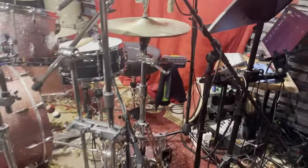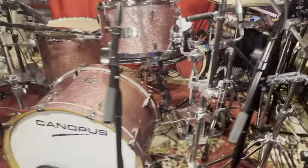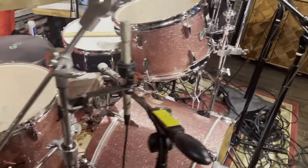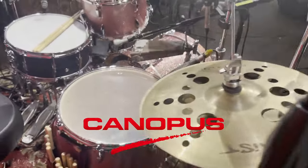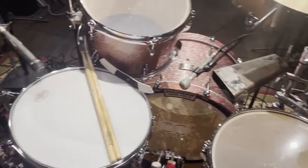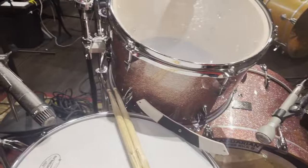I believe they even sell it back to Ludwig these days. I just want to say many, many thanks to Gary and Nori at Canopus for helping me obtain this beautiful drum kit. It's going to be a wonderful addition to my collection.